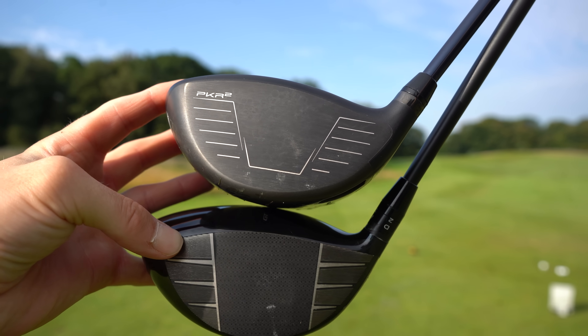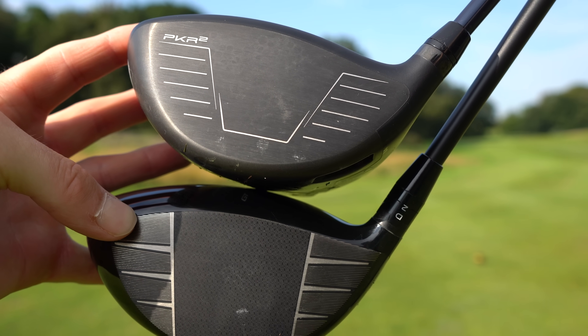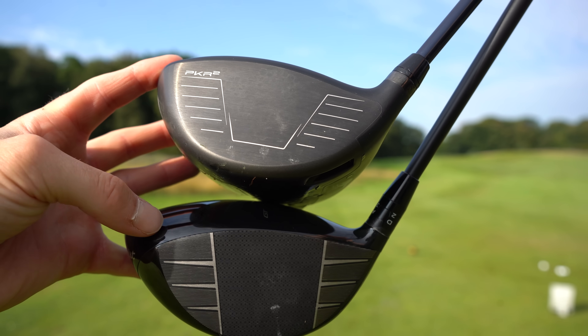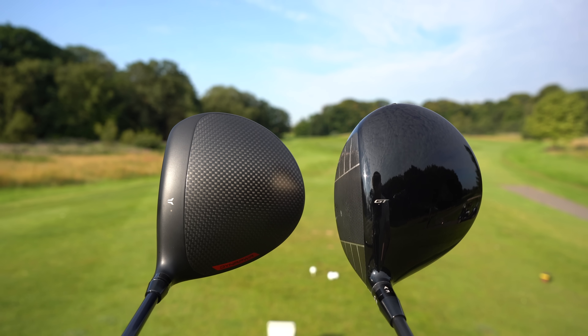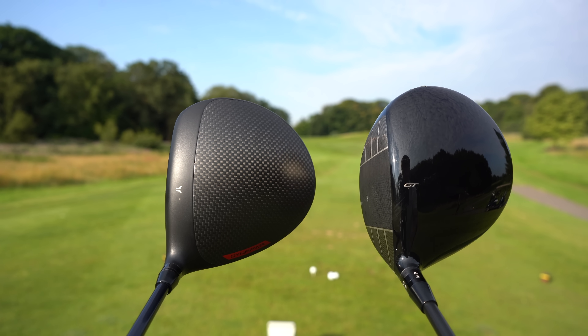Look at those right there — they're so similar, aren't they? In terms of design, sort of similar groove pattern, but depth from top to bottom. Here is the Titleist on the bottom and here is the Wilson on the top — the drivers there side by side. Very modern look versus very traditional and minimalistic.